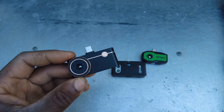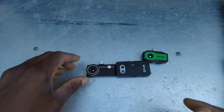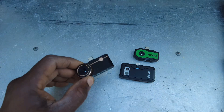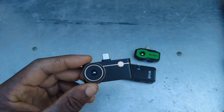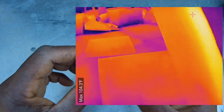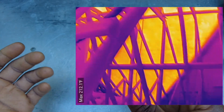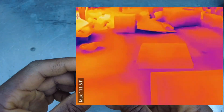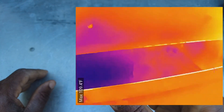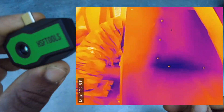Another powerful feature is the 25 Hz frame rate — the FLIR is a lot lower, I believe around 8 Hz. The HSF Tools also has 25 Hz. The Thermal Master has 15x digital zoom. The HSF Tools Finder is very comparable in specs: 256×192 resolution with super resolution up to 960×720, less than 40 millikelvin thermal sensitivity, 25 Hz frame rate, and a temperature range of minus 4°F to 752°F.